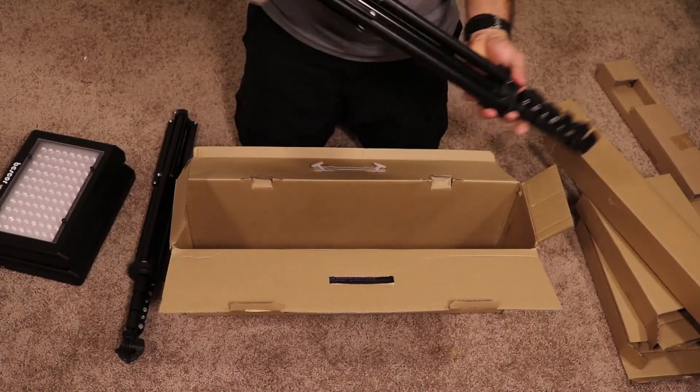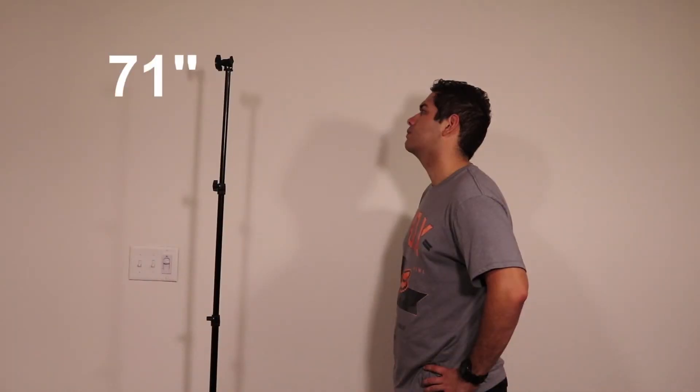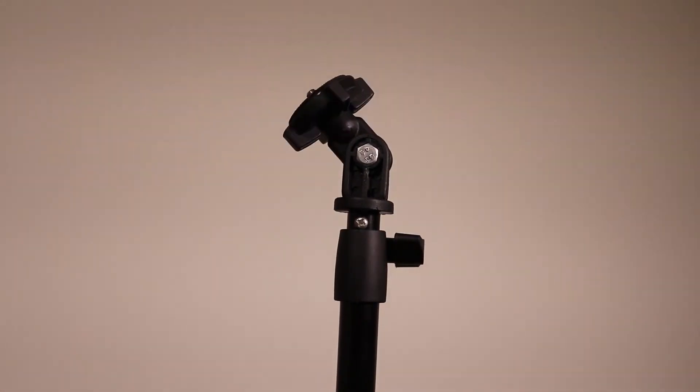The last two boxes have the stands. Collapsed, they measure at 26 inches but can extend to 71. As you can see, I'm nearly 6 feet tall and these stands tower over me. What's great about them is that they pivot at the top so your light can be angled to just about any direction.